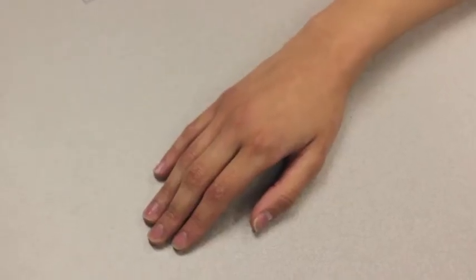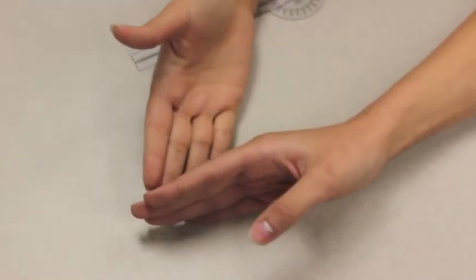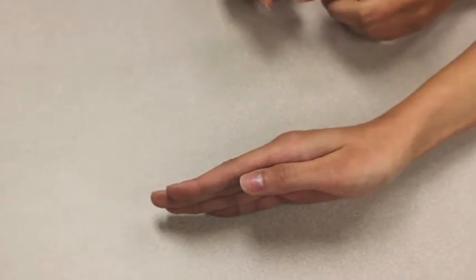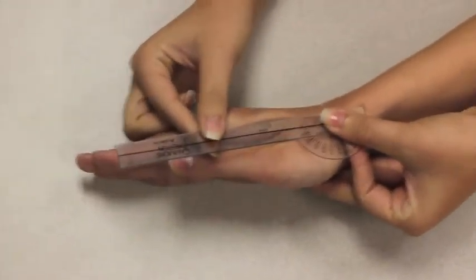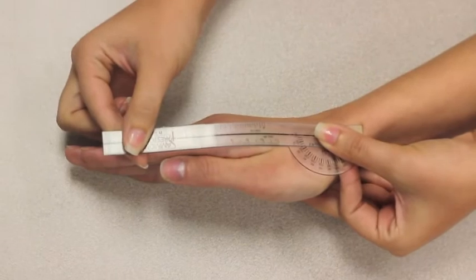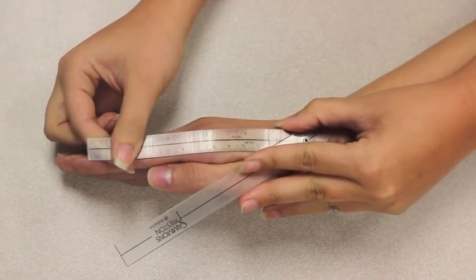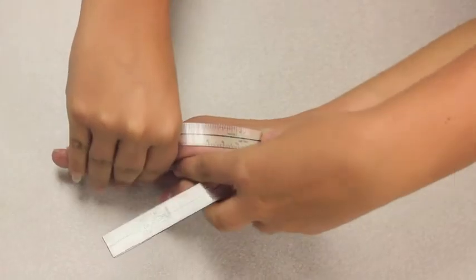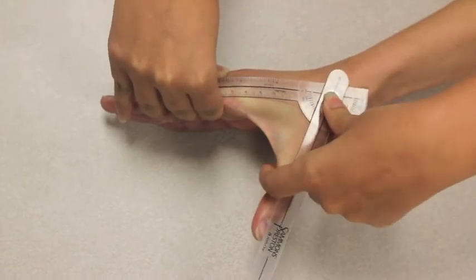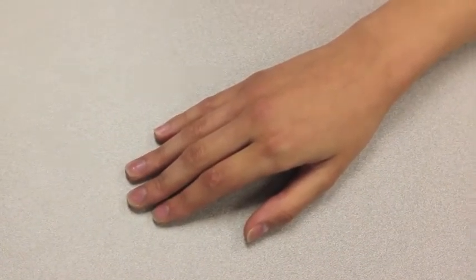I am measuring the passive range of motion of thumb palmar abduction. Place your hand on the ulnar side with fingers extended and the thumb against the palmar side of the second metacarpal. The axis of the goniometer goes on the dorsal CMC joint of the thumb. The stationary arm lines up parallel to the longitudinal axis of the second metacarpal, and the movable arm lines up parallel to the longitudinal axis of the first metacarpal. I will move your thumb away from the palm while measuring the range of motion. The range of motion for this movement is 0–75 and the normal range of motion is 0–50.